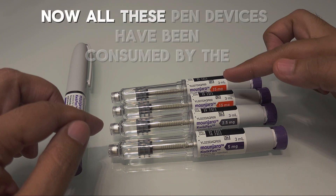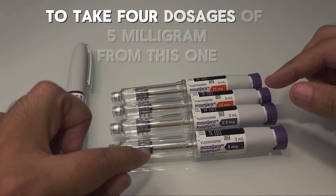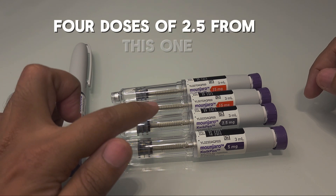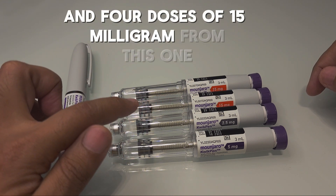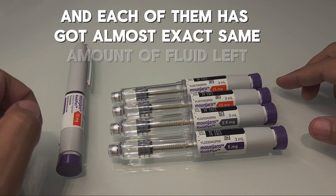All these pen devices have been consumed by patients to take four doses of 5 milligram from this one, four doses of 2.5 milligram from this one, and four doses of 15 milligram from this one — and each of them has got almost the exact same amount of fluid left.